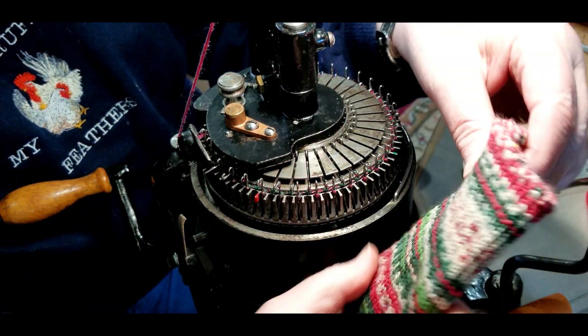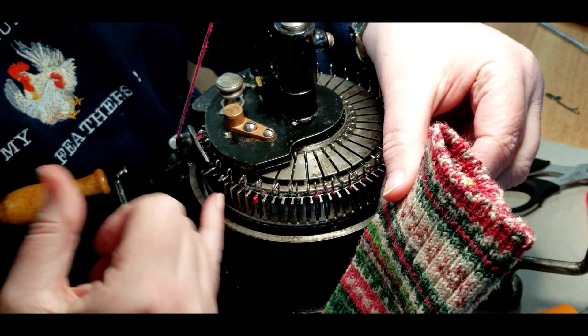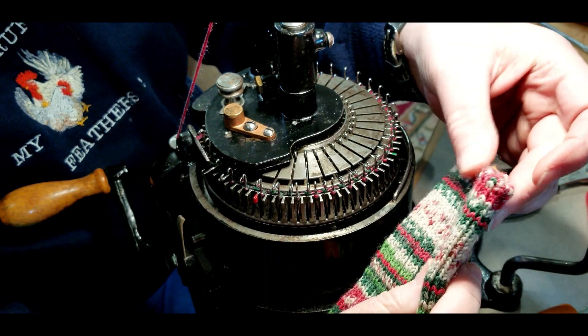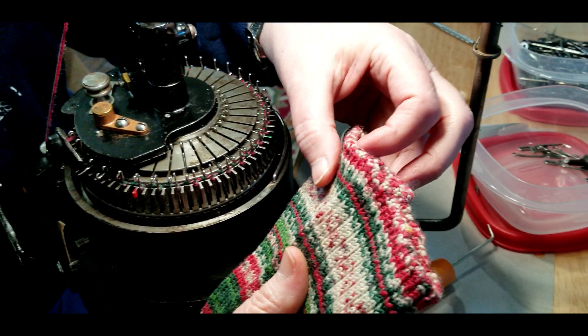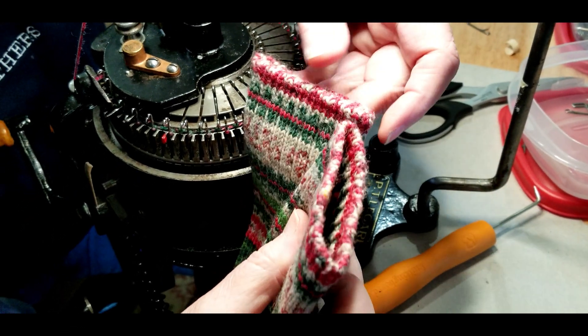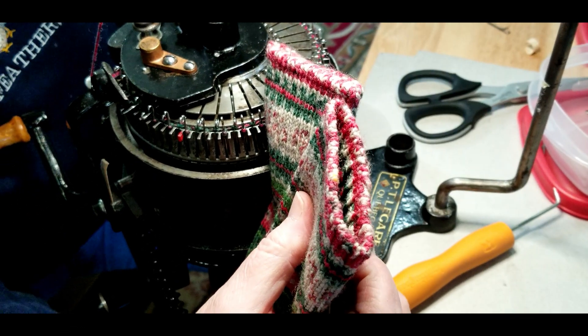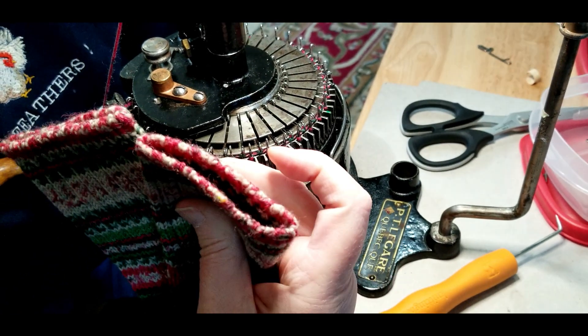This is what you get. You notice the reason why I start two stitches before is because in the beginning I used to get a divot in my knitting where I started it. I start two stitches before my actual seam starts, so I have no divot, and I really like the way that looks.